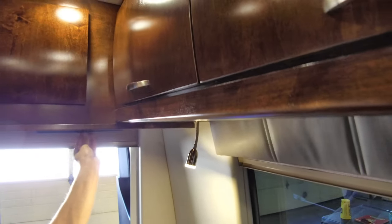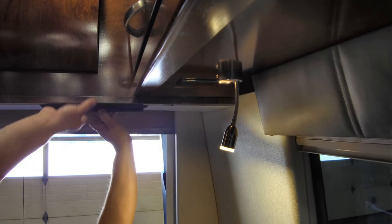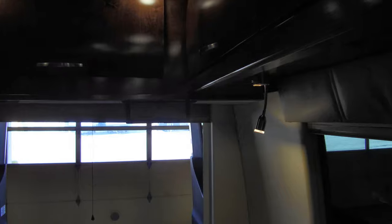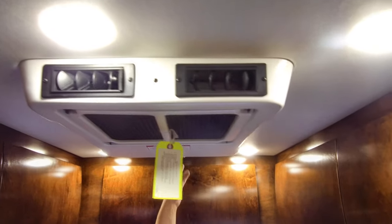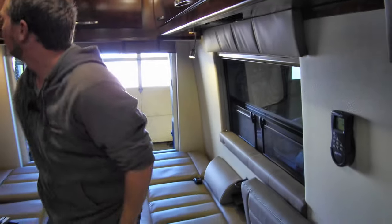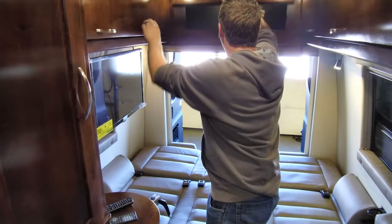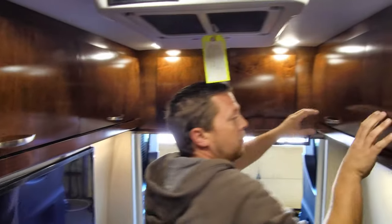There's a clothes hanger back in the very back. The air conditioner is located in the ceiling above that, and there's a smoke detector with a good battery behind it. Above is just storage on both sides.